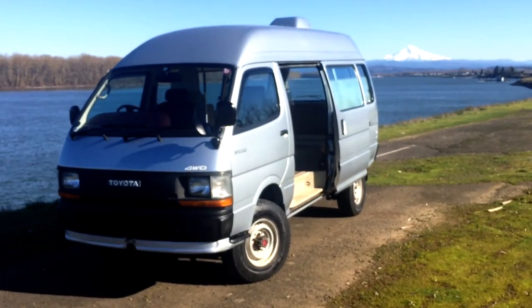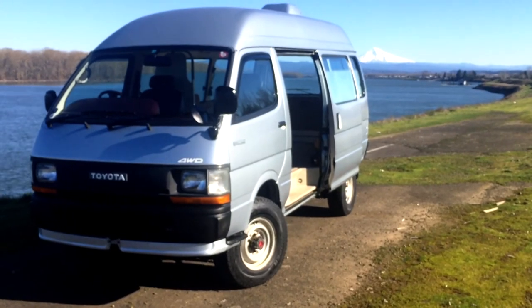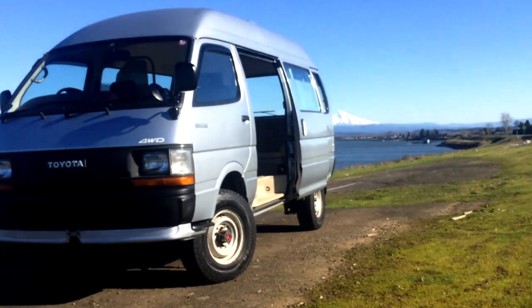Meet me on Instagram: vanlifenorthwest, or Toyota Vans. And if you're in the Northwest, get outside — it's sunny. Catch y'all later.